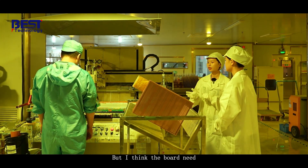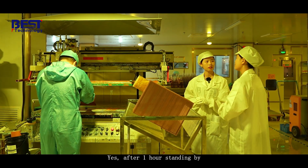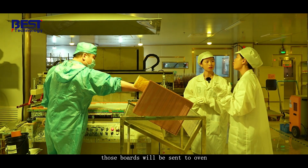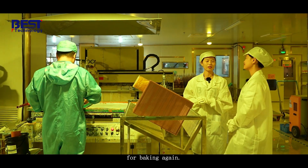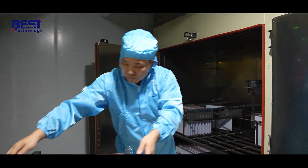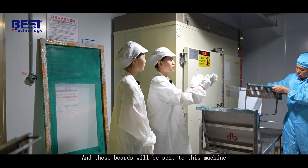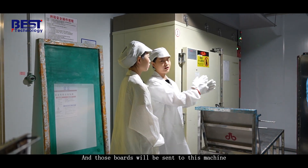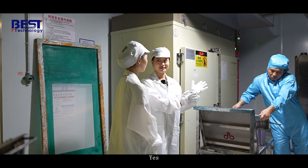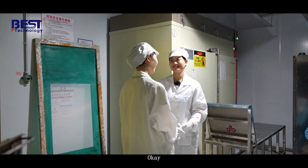I think the board needs to stand by after printing oil, right? Yes. After one hour of standing by, those boards will be sent to the oven for baking again. This is our baking machine and those boards will be baked for about 45 minutes to make sure the solder mask is dry.